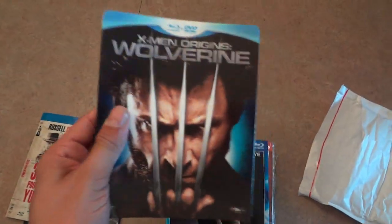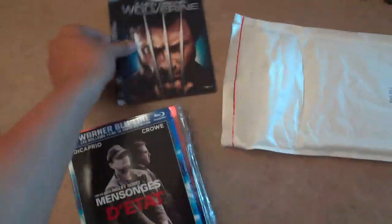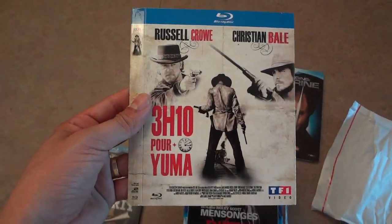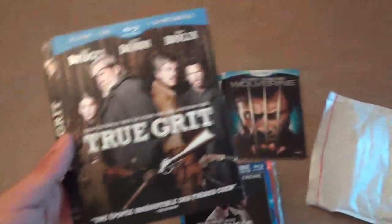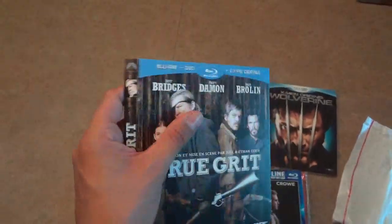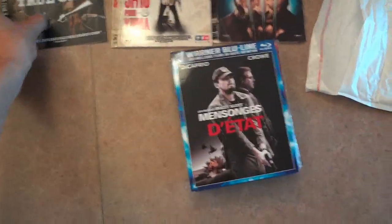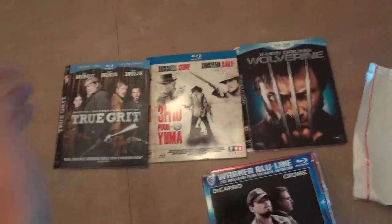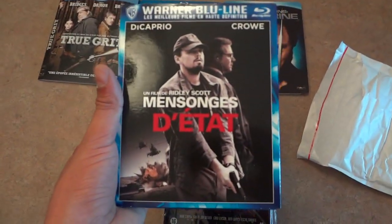Wolverine — amazing looking, would love the steelbook for this one, the French one. This one kicks ass: 3:10 to Yuma — love this slip. And last but not least, this is True Grit, the remake one. Funny thing is I had it in my hand earlier today and wanted to buy it, but there was a huge scratch on the slip cover sold here — which is exactly the same except it's in English, not in French.